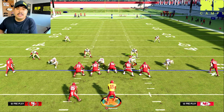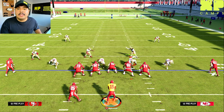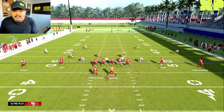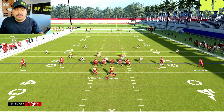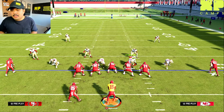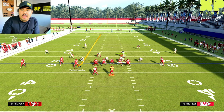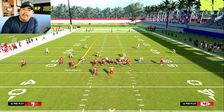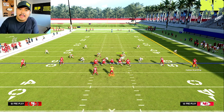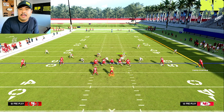A perfect example is what we have right here: two high safeties with two cornerbacks sagging off in coverage. If we motion Kelsey or MVS across the formation, nobody follows and nobody shifts, so they're probably in zone coverage. Moving MVS back, we're thinking it's a zone coverage and based on their alignment pre-snap it's most likely going to be a cover four.